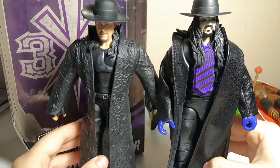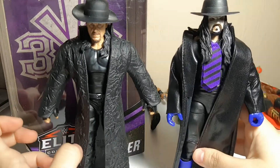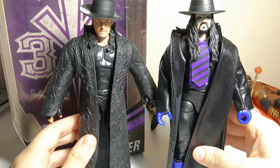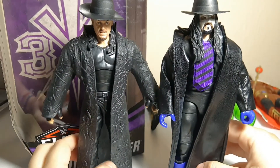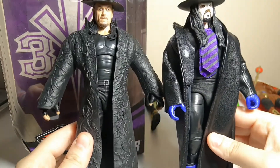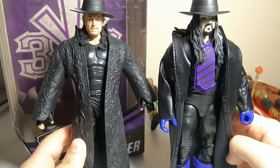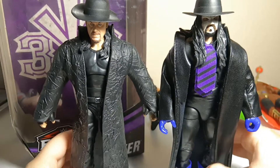You can see the difference — not just in the Undertaker himself but also in the quality of the Mattel figures and the changes Mattel has made throughout the years. Obviously this one came with a horrible rubber coat and I made it better, but also just the detail and the amount of accessories and things like that. Different eras, different types of Undertakers — we can definitely appreciate the difference between them.